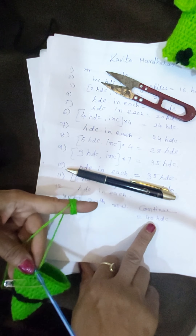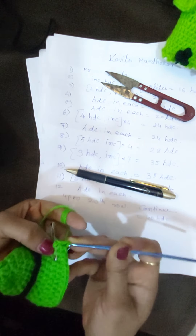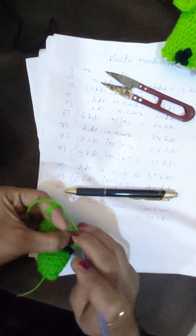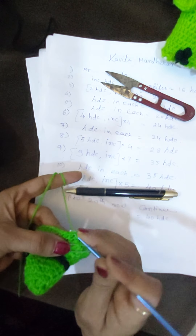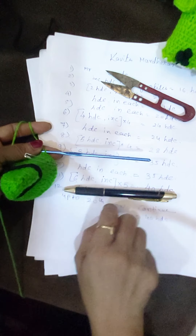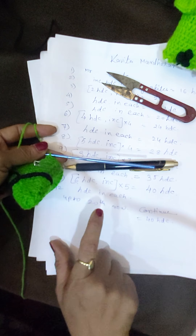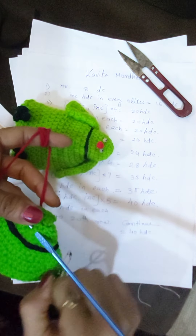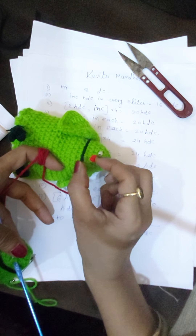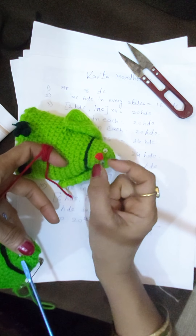Continue the row making 40 stitches from row 12 up to row 20 in the same way. From the upper part, in the third row, we will make 3 DCs like a popcorn — a 3 DC or 4 DC popcorn stitch here.